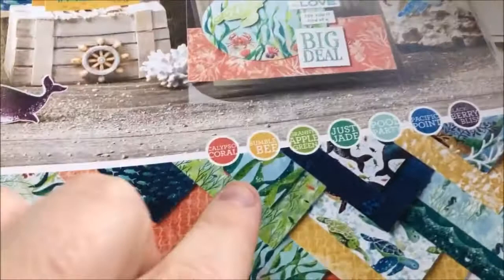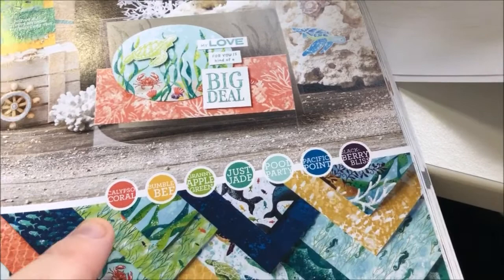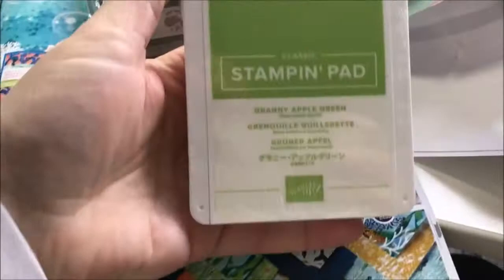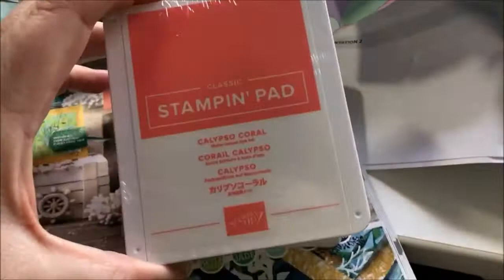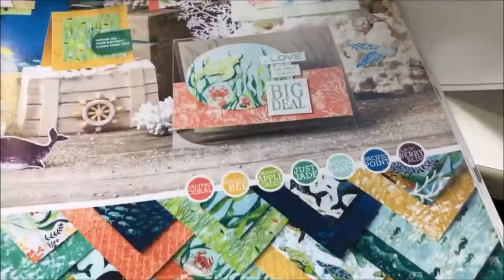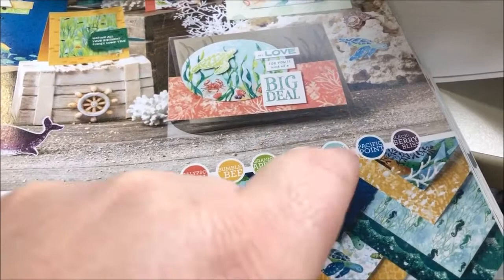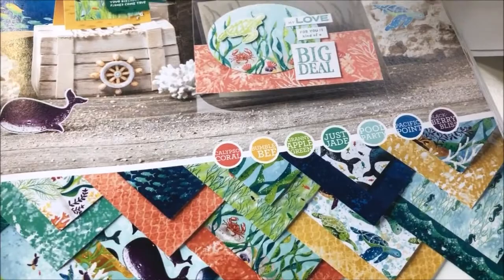I did add a couple of extra ink colours to match, because the catalogue tells you the matching inks. I already have Blackberry Bliss, Just Jade, and Bumblebee, but I also got Granny Apple Green and Calypso Coral. I don't think I have Pool Party or Pacific Point yet, but they will join my collection at some stage. I can't wait to play with all of these!